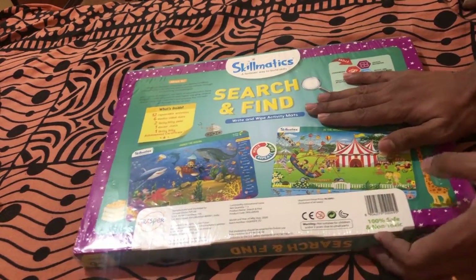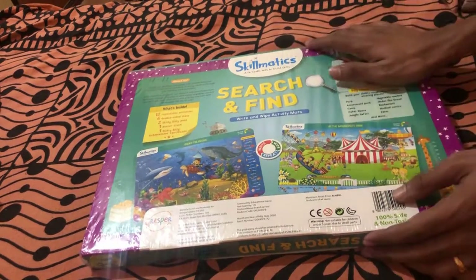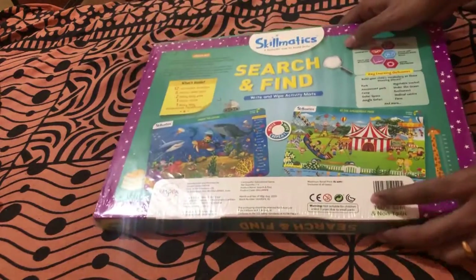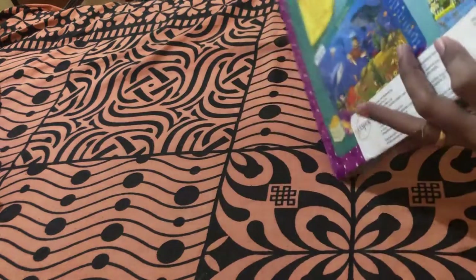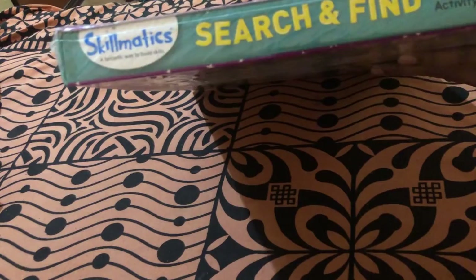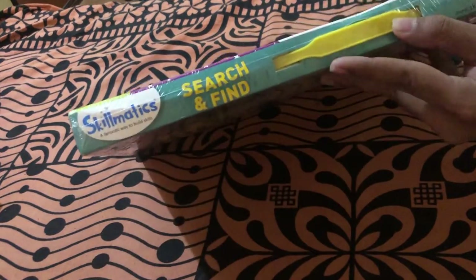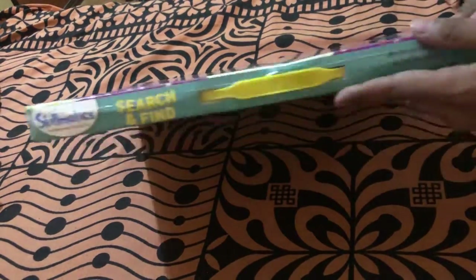I've left the link to this product in the description below if you want to buy it. It is also available on Amazon, so you can choose where you get a better price. Moving on, the sides of the box just have the Skillmatics branding, the product name, and the age group on all four sides. On the top side there's a handle.